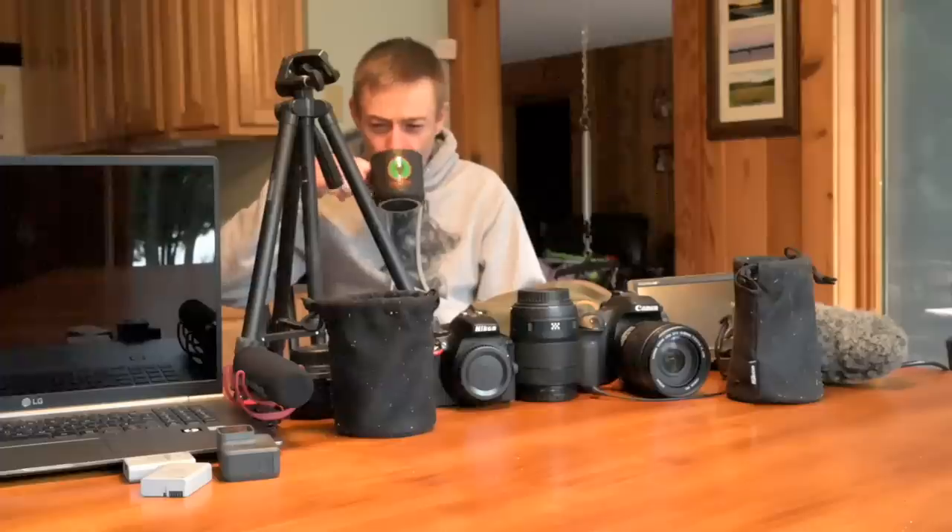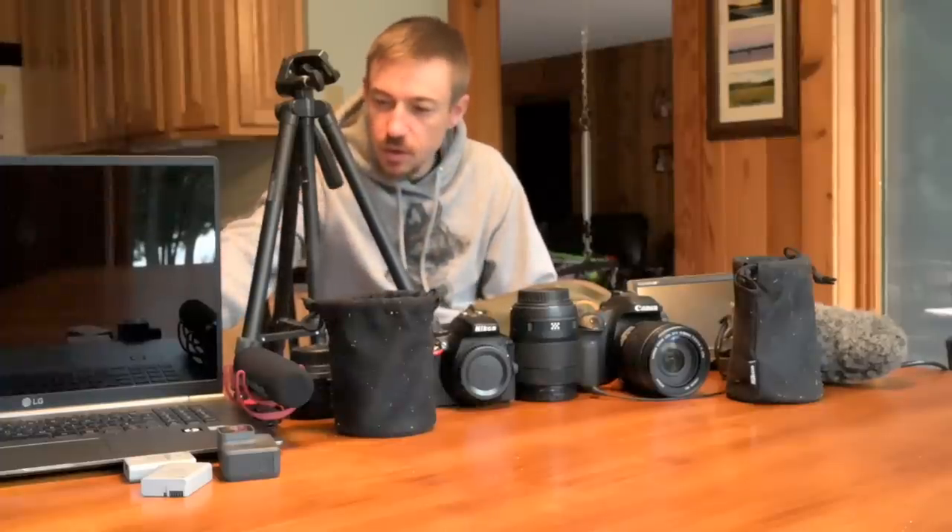Hey guys, how you doing? Joe here. Welcome to the channel. Today's video is going to be a little bit different. We're not out camping today — it's raining — but today we're going to take a look at the video gear I use for camping.